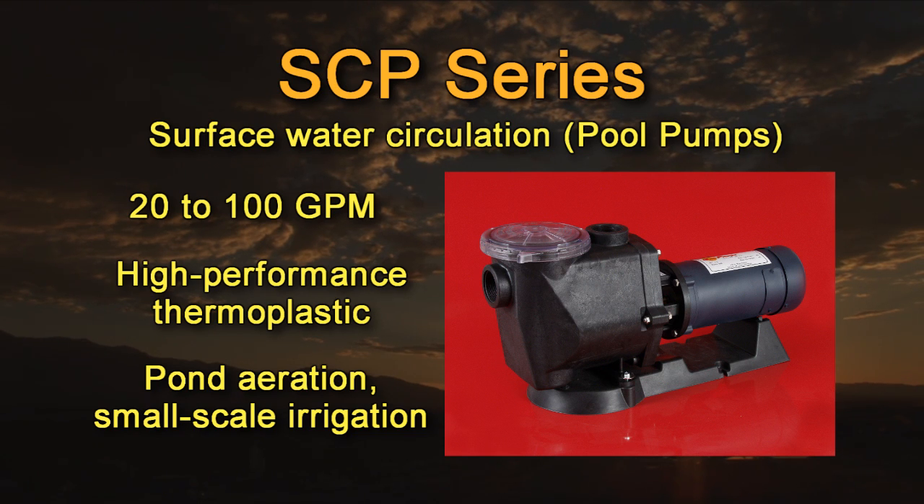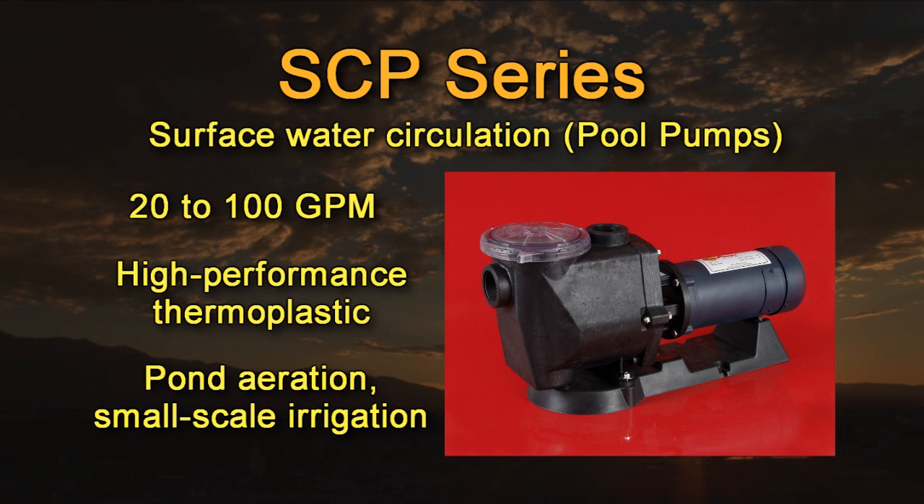Simplicity is a key feature of the SCP series. They are simple to install and field servicing is accomplished without the use of specialized tools. Trademark high quality manufacturing and durability make the SCP series pumps the ultimate DC powered pool pumps.